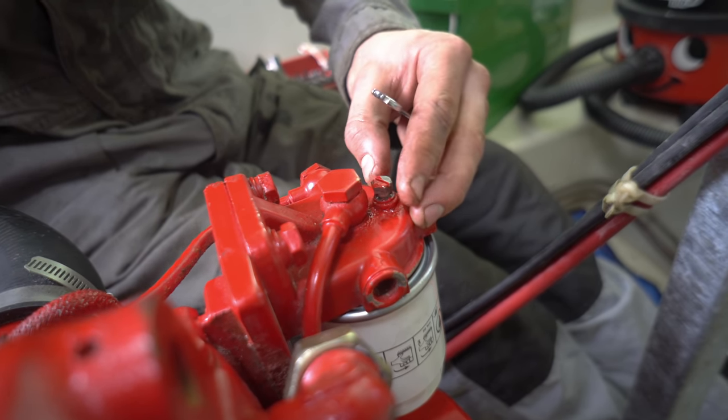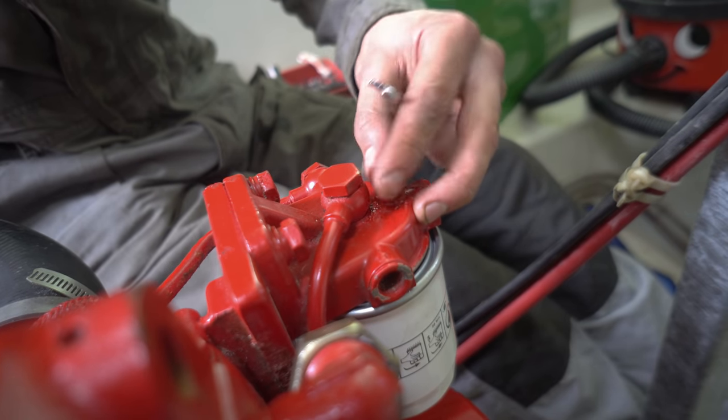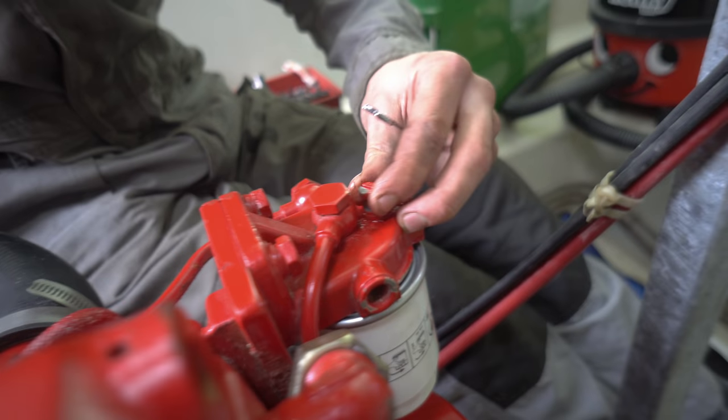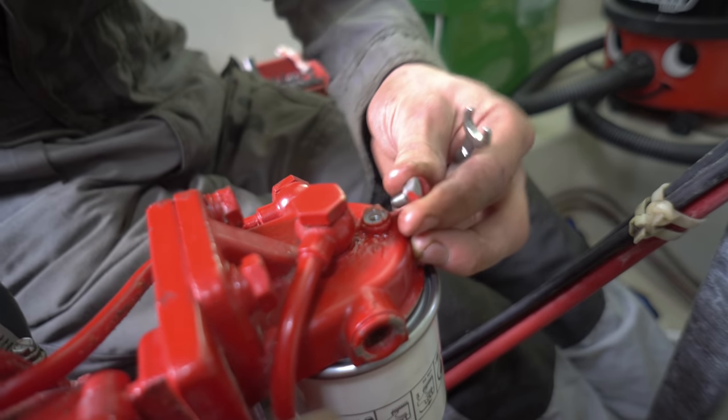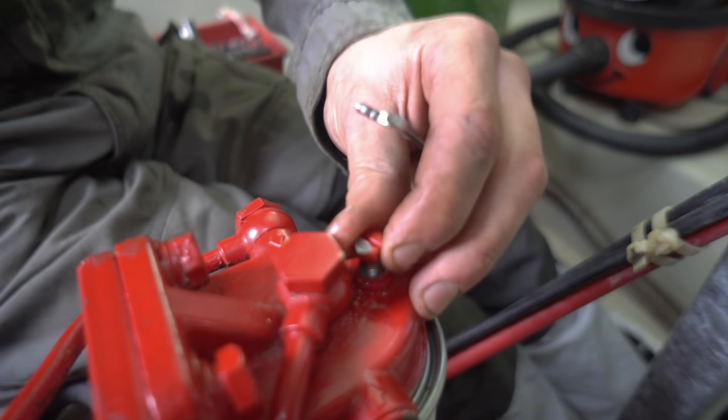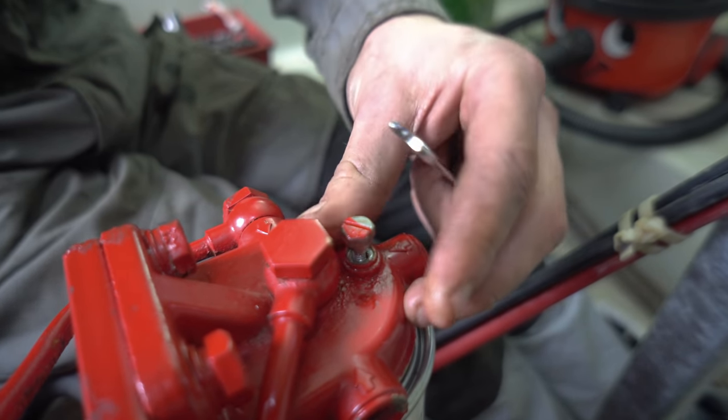We were pretty chuffed that we'd ended up with one of the larger Bukh lifeboat engines, which was a win for a couple of reasons. Chiefly that they're famously reliable, but also running a 48hp engine at the lower end of its power curve should mean better fuel economy compared with wringing the neck of a smaller underpowered motor.